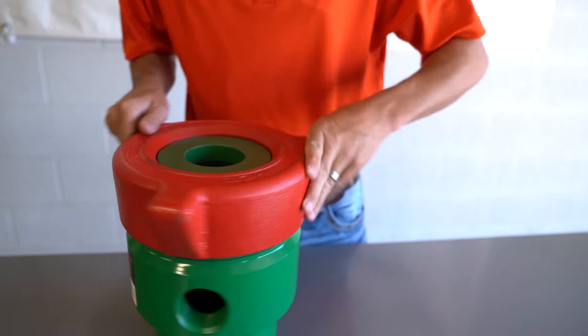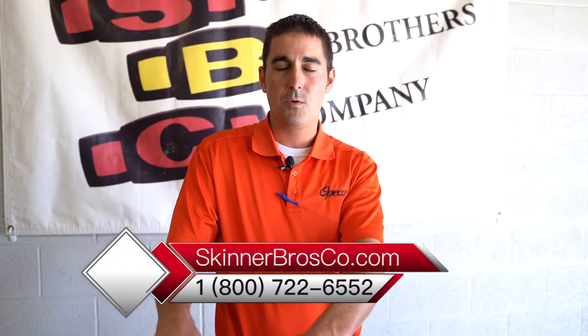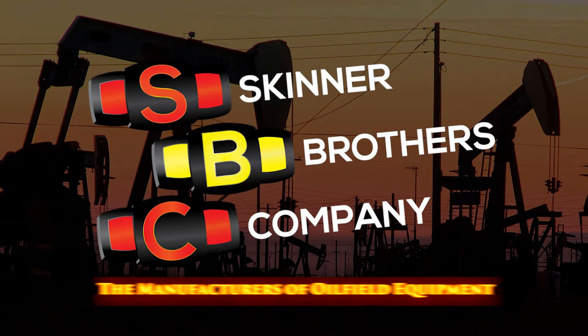And that is how the internals of a tubing head go in. If you guys have any more questions you can visit SkinnerBrosCo.com or feel free to call. I'll see you next time. Thank you.